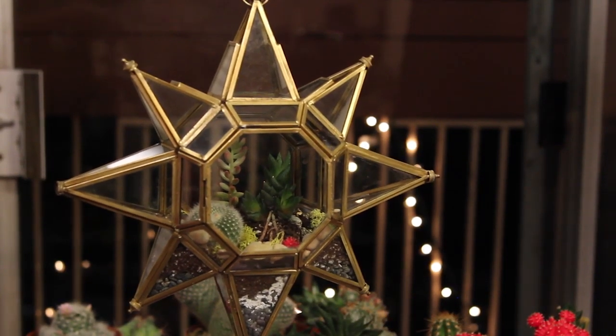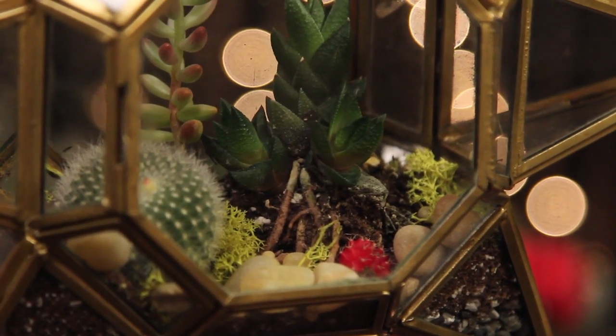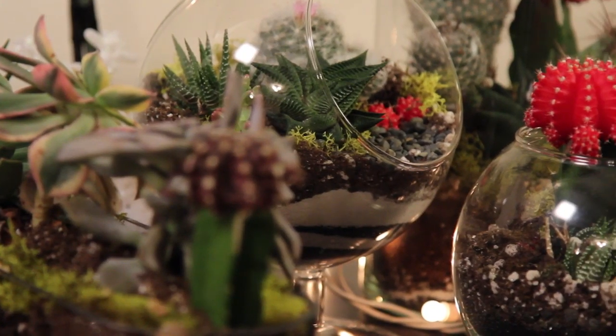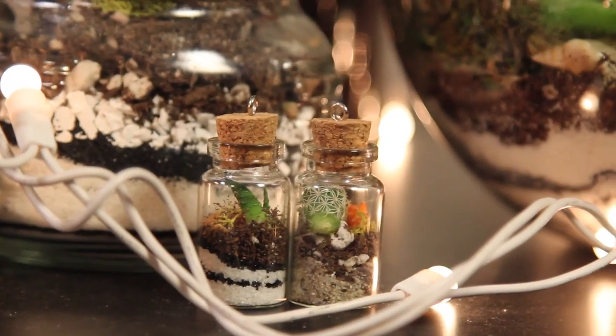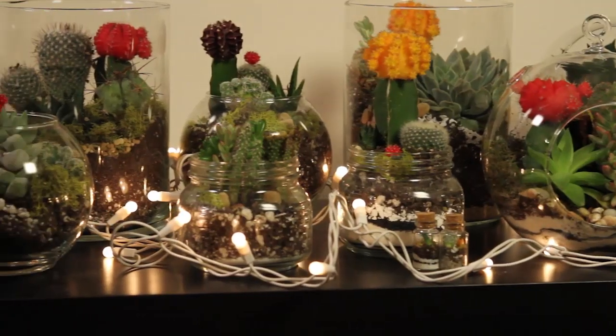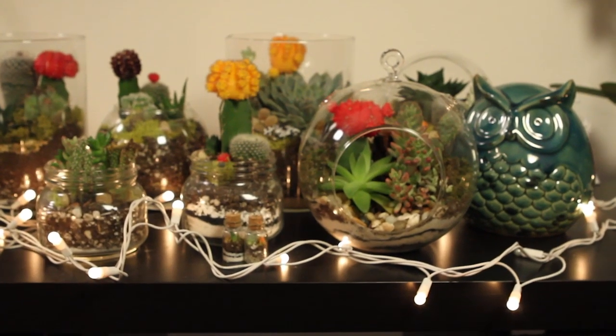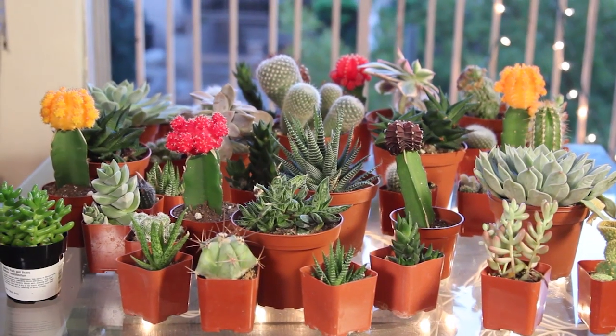Hey everyone, welcome back to my channel. Today I'm going to show you all how to make a terrarium. My friend approached me and she wanted to make them, so I asked her if it'd be cool if we film it together. These are awesome for Christmas gifts. They can go through harsh weather environments and require minimal maintenance.